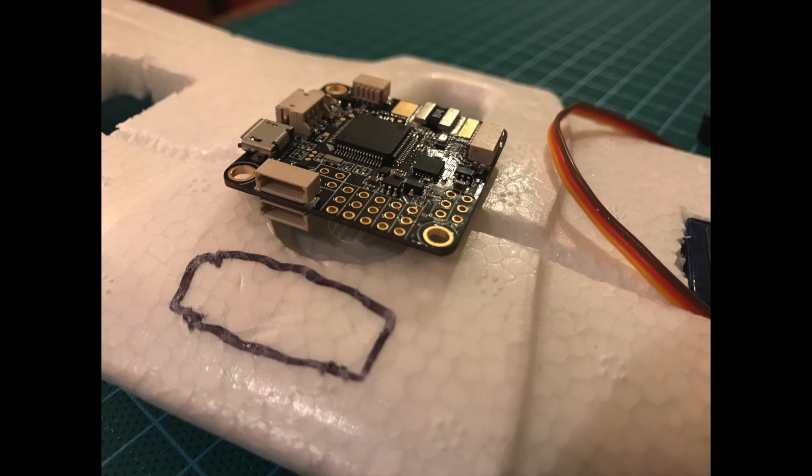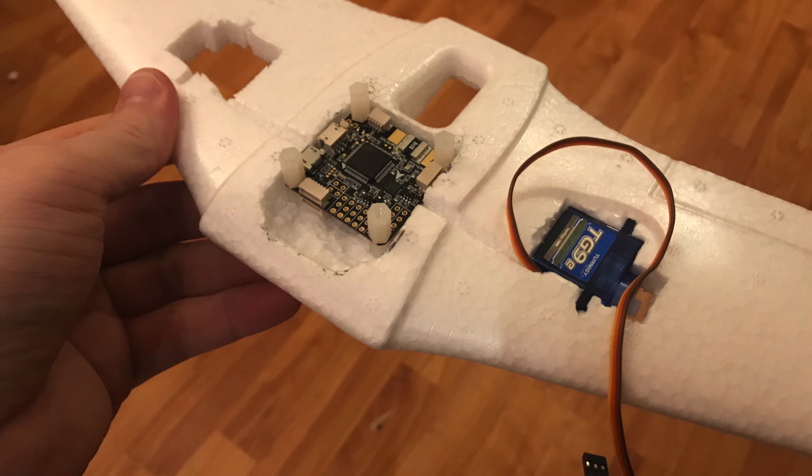Next I looked at how I was going to install my flight controller. The black square drawn with pen on the main wing is the area visible when the wing is attached to the fuselage — this is where the wires will come through to the flight controller. Using my foam cutting tool, I made a space to install the Omnibus F4 Pro board running iNav. To secure it, I used four standoffs with the bottom parts glued into the wing so it's still removable by unscrewing the top parts.